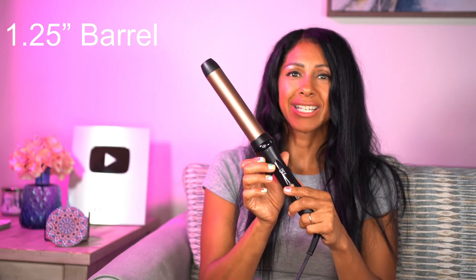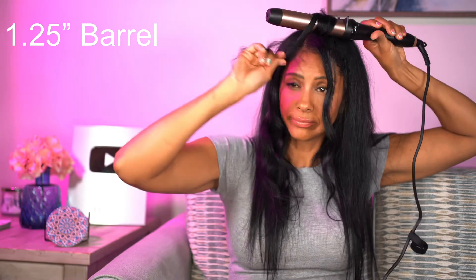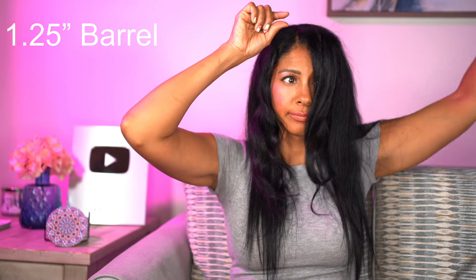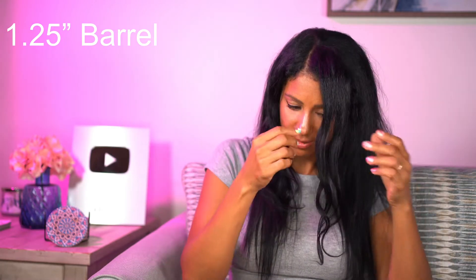Now we're going to do the largest barrel, the 1.25 inch. With this big barrel it's less of a curl and more of a wave. So the largest barrel really just gives a nice wave — if all you want is your hair to have a nice wave, that's the barrel for you.